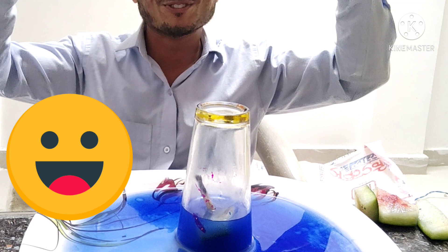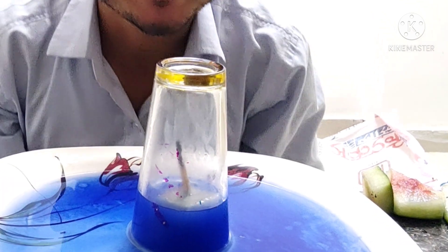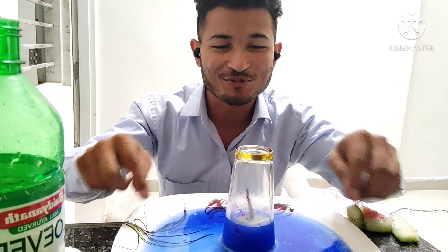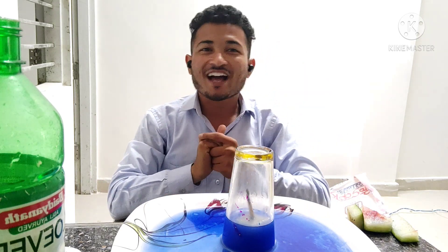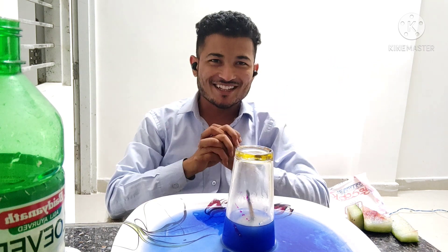Oh wow! Can you see? The surface level of water in the center is lower, but the level of water around the glass is raised higher. Tell me why it happened. There is definitely some reason — it is not magic.